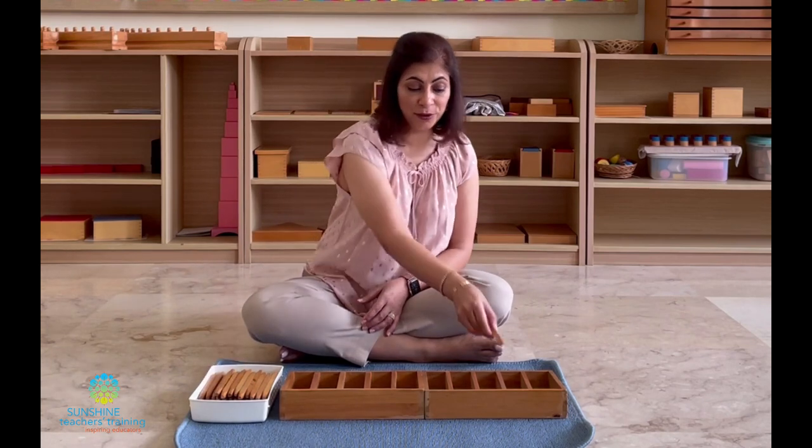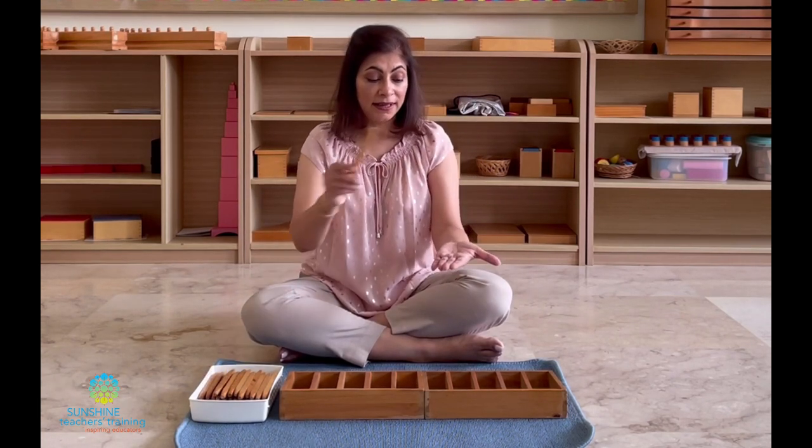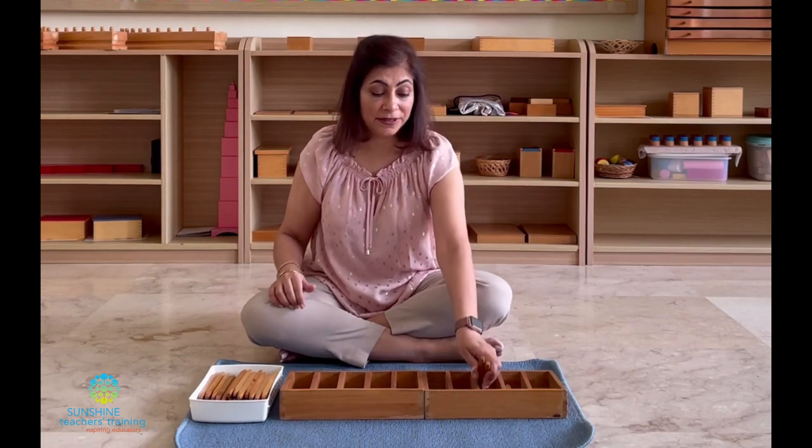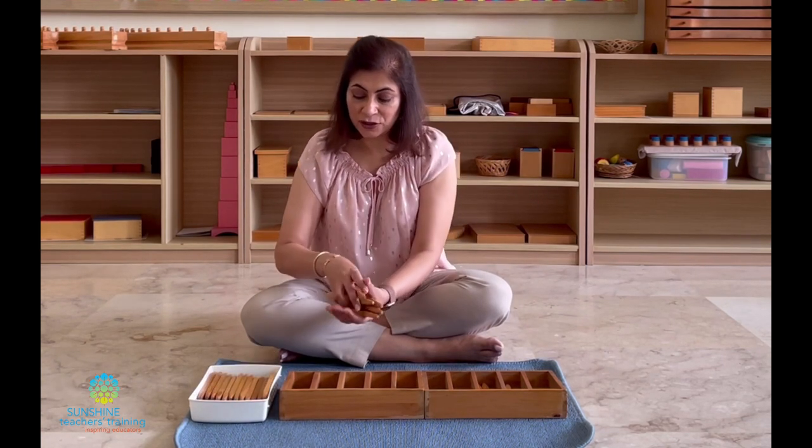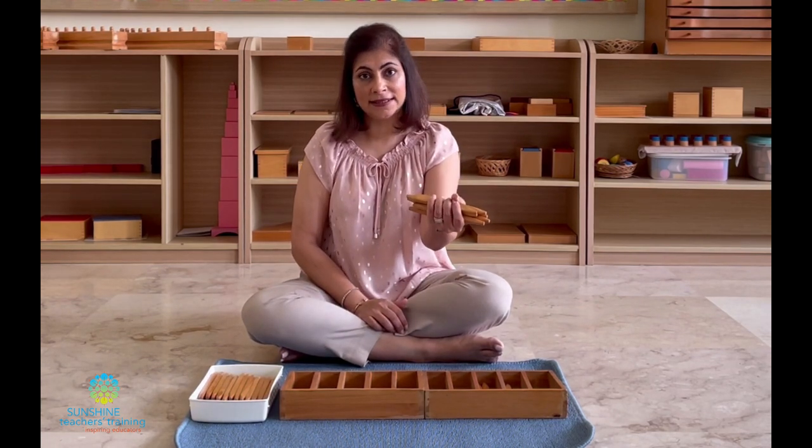Wasn't that an interesting activity? Now let me tell you about the secrets and the beautiful benefits behind this material. You might have noticed that when we were putting the spindles into each of the boxes, I did not use my right hand to put them in one by one. I counted into my hand — one — and then placed it into the box. Two, with my left hand put it into the box. The reason behind this is we want the children to get a muscular impression of quantity. When she counts one, it feels like this, but when she gets to the bigger numbers with eight or nine in her hand, her hand is struggling to hold it. So she's understanding with her body that as the numbers go higher, the quantity also becomes bigger.